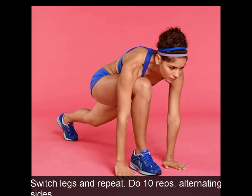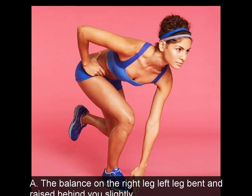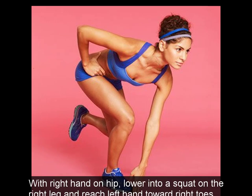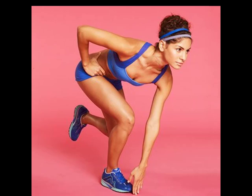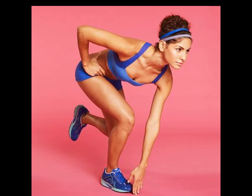6. Pendulum. A: Balance on the right leg, left leg bent and raised behind you slightly, with right hand on hip. Lower into a squat on the right leg and reach left hand toward right toes. B: Rise up keeping left foot off the floor and reach left arm forward. Do 10 reps, switch sides, repeat.